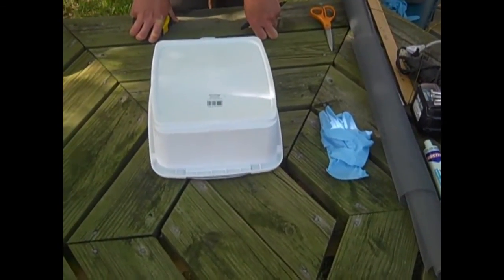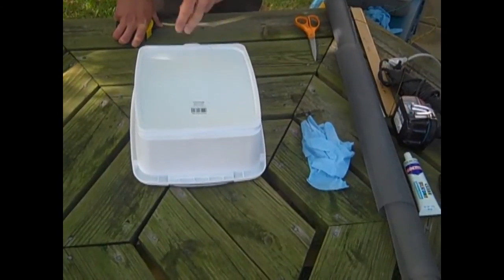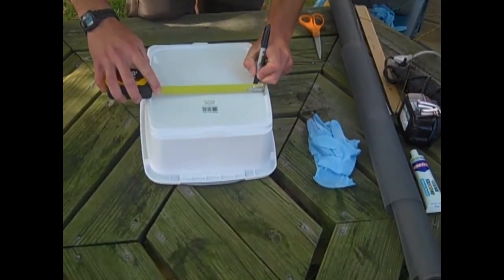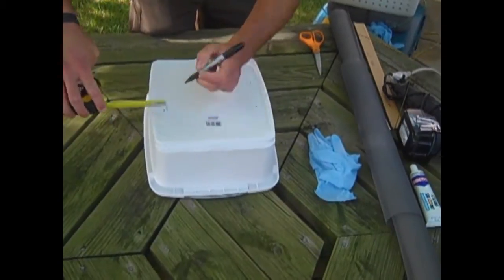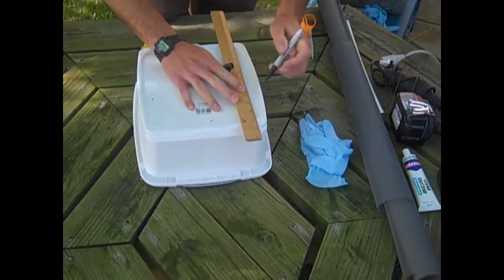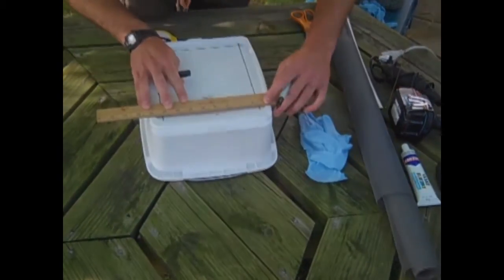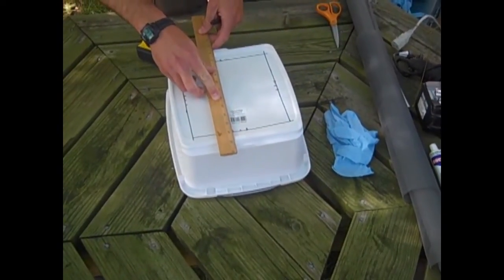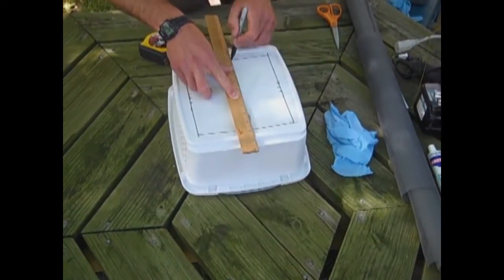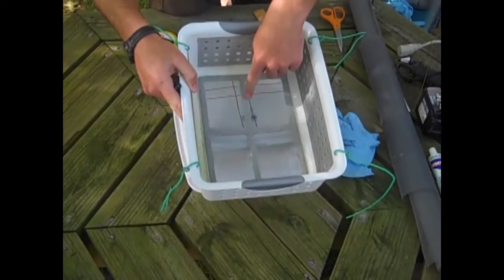The first step in basket making is to cut out the bottom of the basket. It's important to have holes in the bottom so the eggs have plenty of water and oxygen getting to them. So what I do is measure roughly about a half inch out from the edge. These marks show the cross that we're actually going to leave on the bottom. The finished product will look just like this, with a plastic cross in the middle.